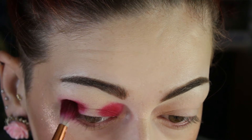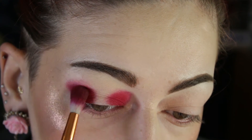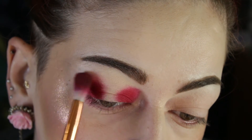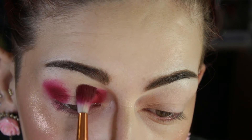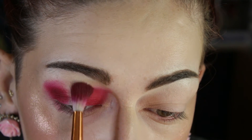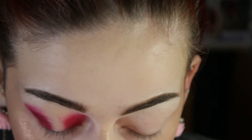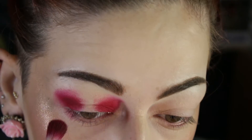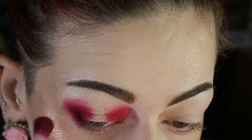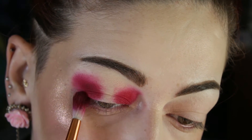I also bring it down a little bit on my bottom lash area, and now I am buffing and blending it out a little bit more just to fade it out or transition it out. I'm just trying to make it look faded on the edges so there's no harsh lines, doing small circular motions to achieve that.